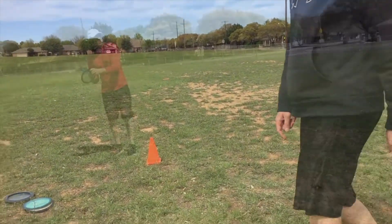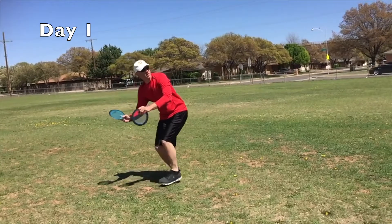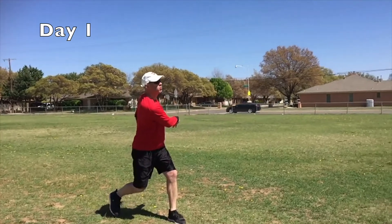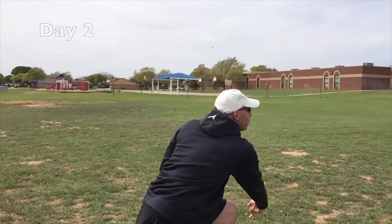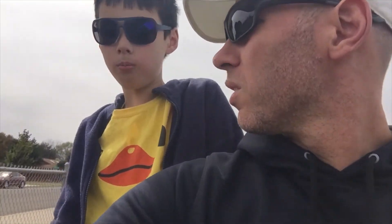That was actually pretty good, wasn't it? Woo! We just threw five forehands each. Joey pretty much doubled his distance with just those three little things. And I got up to 250 feet on my drive, which is way more than I've gotten before. So that was huge.